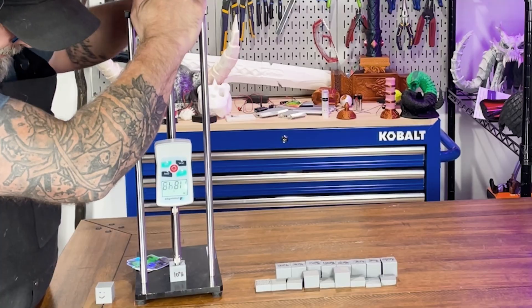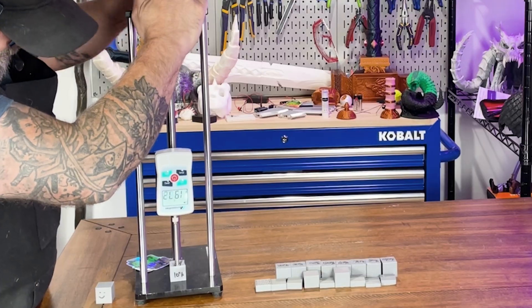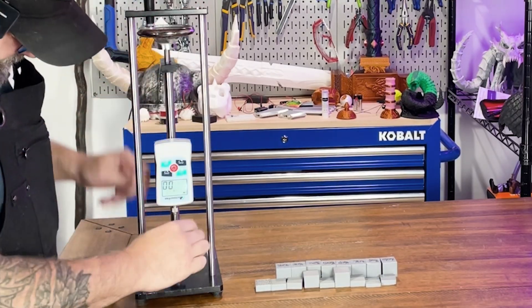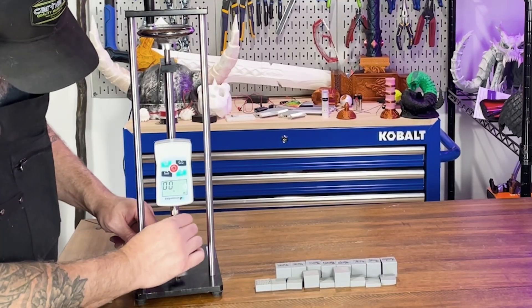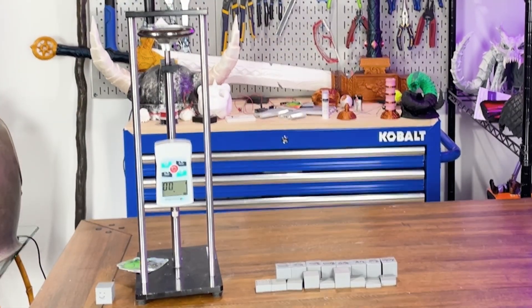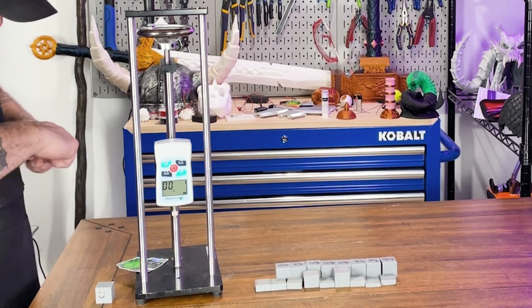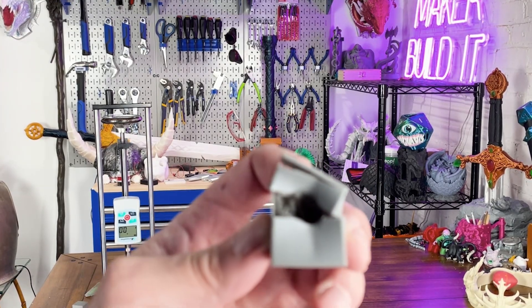You can already hear cracking. Our probe went right into the 10% infill — I don't know if you could hear it, but it was cracking. As we can see on the 10% infill, it pretty much went all the way to the bottom.